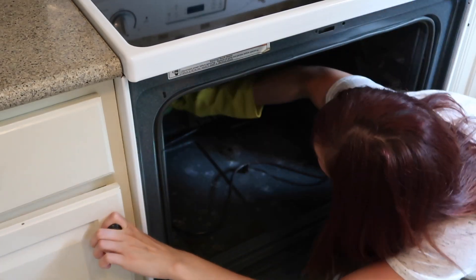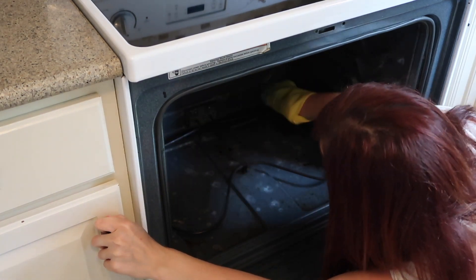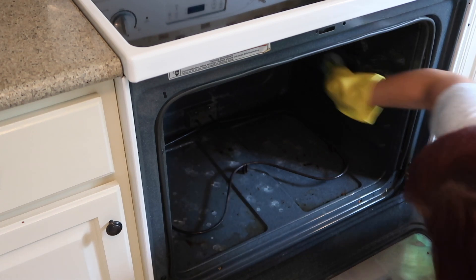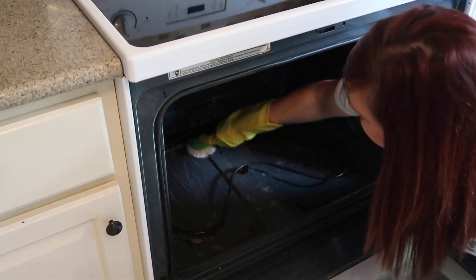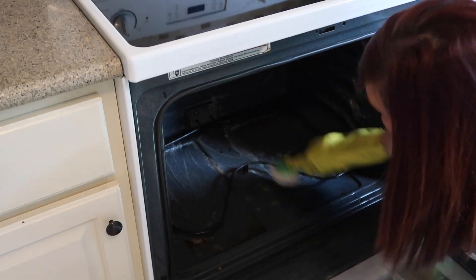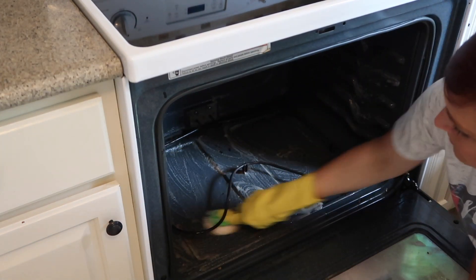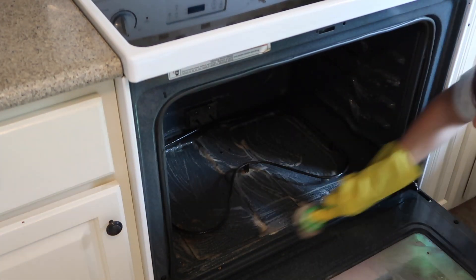I normally do not wear gloves when I clean — I just don't like the way they feel and I don't feel like I know how to clean with gloves on. But I did this time since the Easy Off is supposed to be fume-free, so I wasn't super worried. I eventually took them off to wipe everything down because I just cannot stand the feel of gloves on my hands.